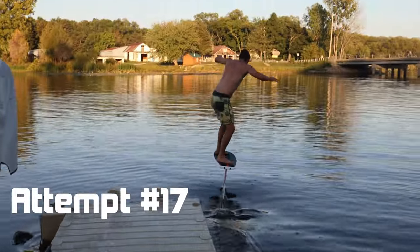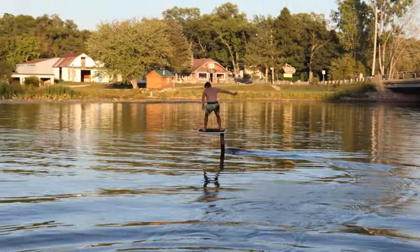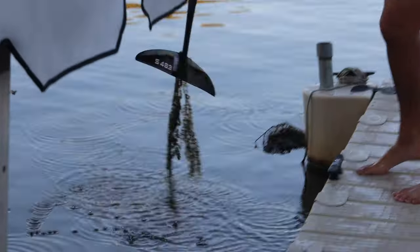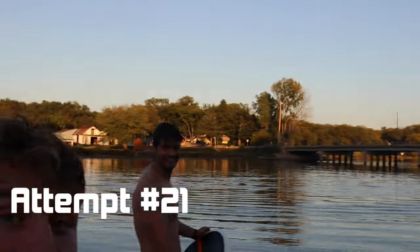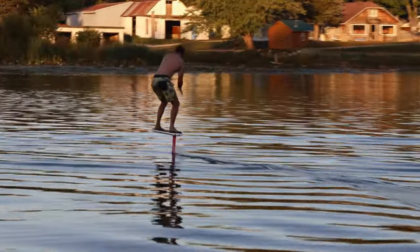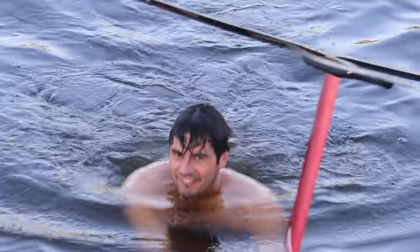Good work. There you go, Pat. Let's go! Seaweed. This is attempt number 21 — let's see it. Look at him go! How does it feel to be a dock starter? I wouldn't call myself a dock starter yet, but we're getting there.